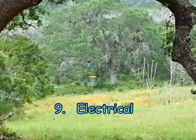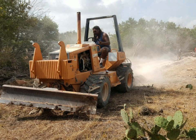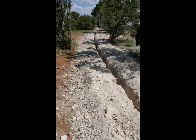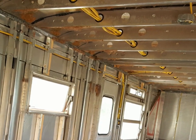Step nine: the electrical. Our friend Jojo is an electrician and he started the electrical work by renting a trencher and cutting a deep trench from the power poles to hold the underground electrical lines. The lines were pulled into the trailer and terminated at a new breaker box. Wires were then run throughout the trailer for the outlets and light fixtures.